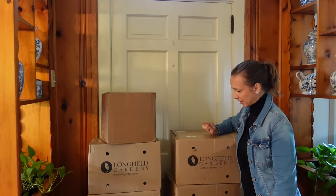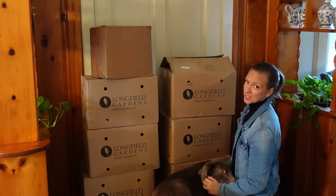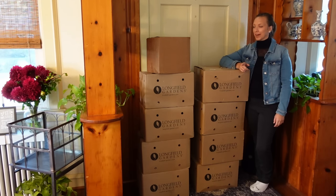Is this enough amaryllis? You're right, we're still going to need a lot more amaryllis.